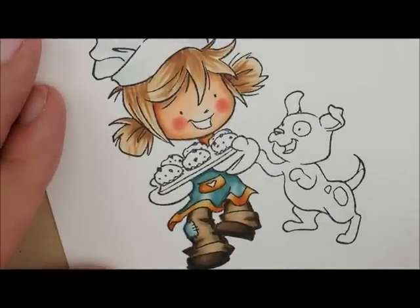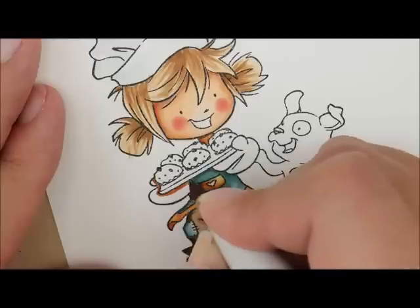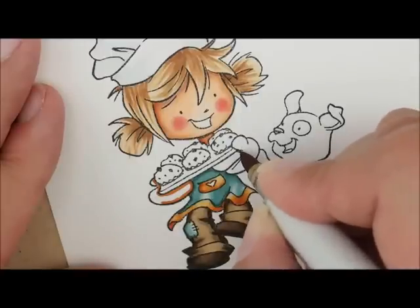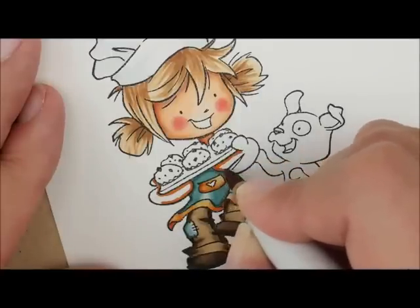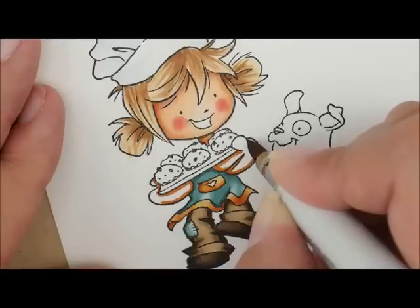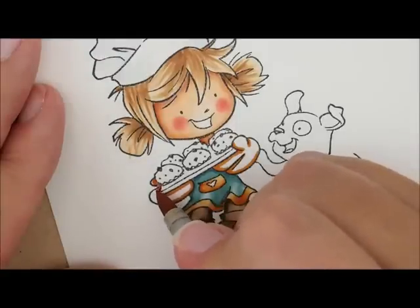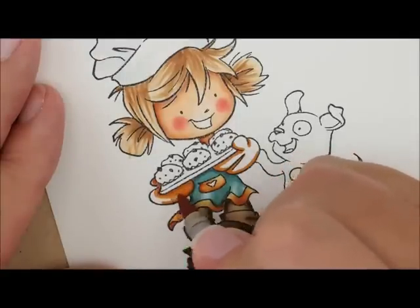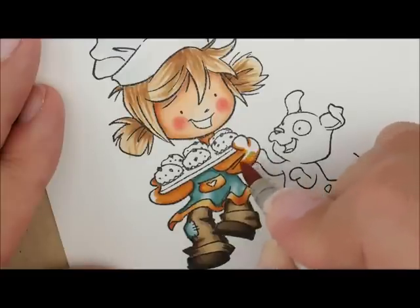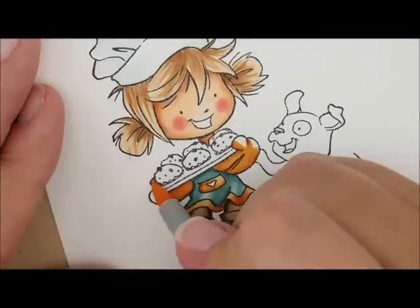Let's do the little pocket — starting with YR14 right along this edge and the bottom, giving it a little wrinkle right there by that heart, then YR12, and YR20 to fill it in. For our gloves, we're going to start with YR14. For this side I'm going to go really close to the muffins and underneath the pan, then bring it down. Same for this side — underneath the pan, outline this wrinkle, and where her thumb is creasing I'll give it a little bit on the bottom. Then YR12 to soften that edge, filling in the bottom section and leaving white at the top, and YR20 to fill it in.